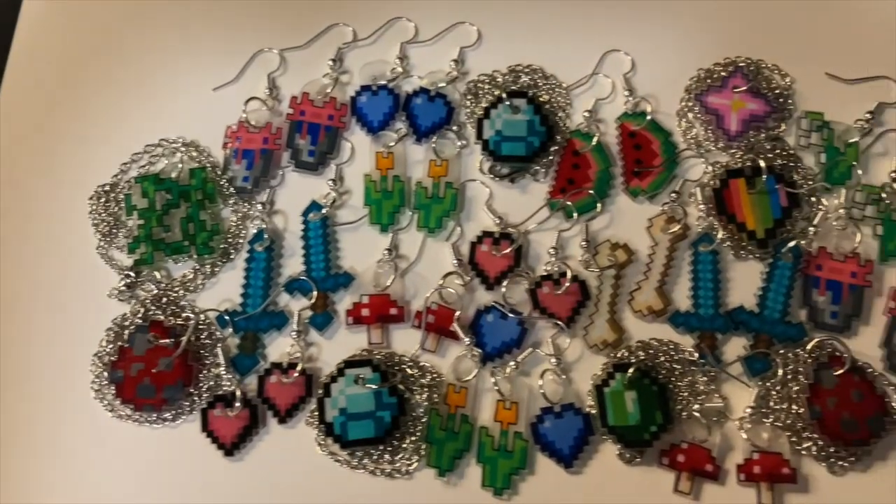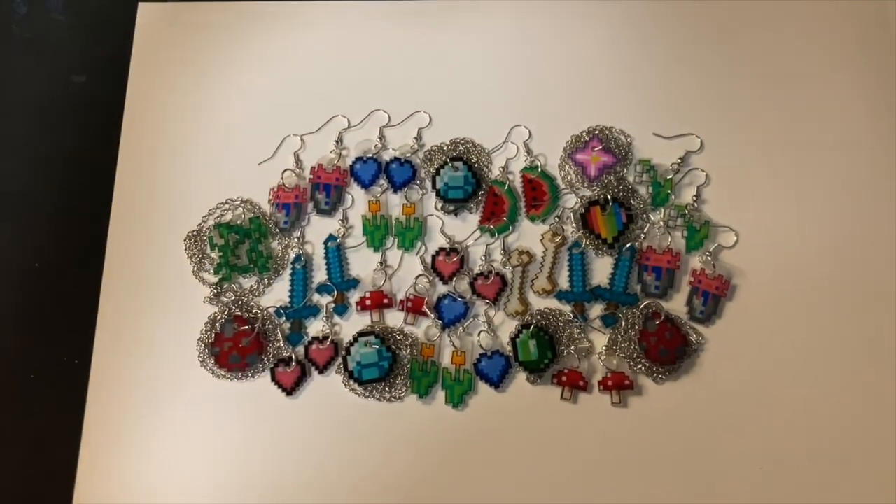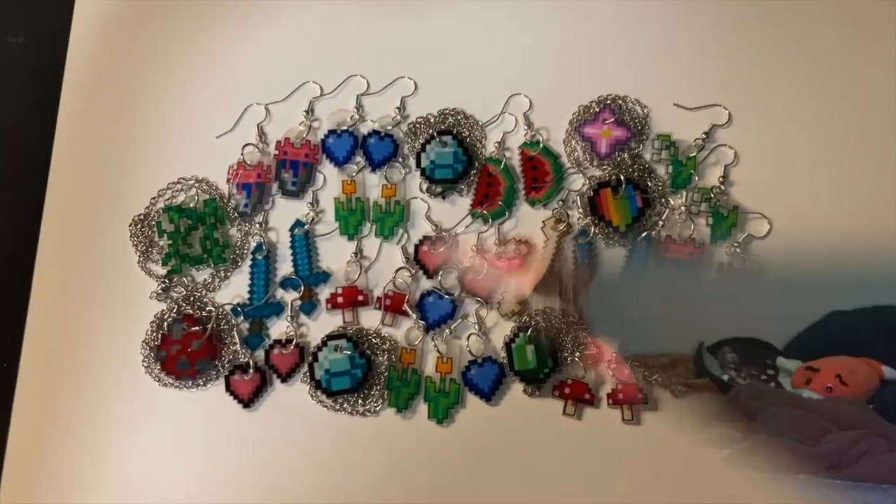Here is what everything looks like completely dry. I'm setting it up just to take pictures for Instagram and then I'm going to list everything on Etsy. So that's pretty much how I do it. I hope this tutorial was helpful if you want to try it for yourself. Or if you don't, my Etsy link is in the description. And as always, if you have any questions, either comment down below or DM me on Instagram and I will be sure to get back to you. But that pretty much concludes this video — thank you for watching, and I will see you next time.